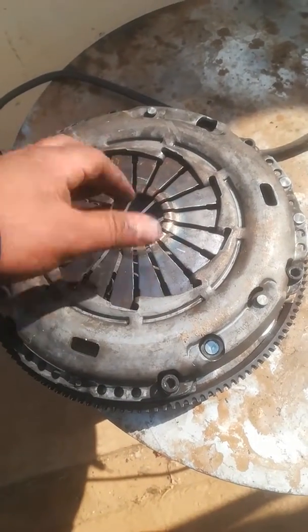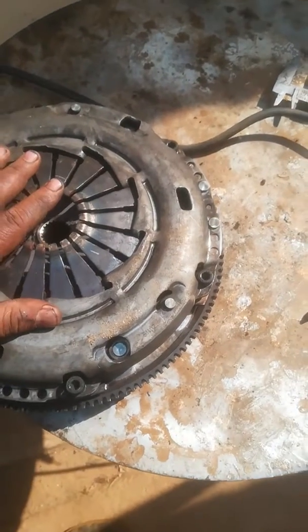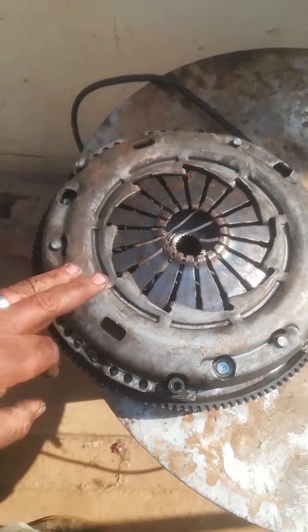Now in South Africa it costs around about 2,000 rand, depending, but it can be reconditioned. It costs about 2,000 rand in South Africa.